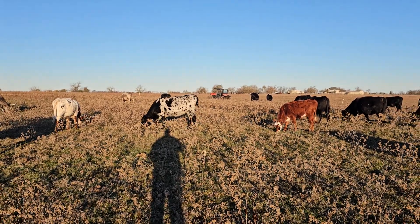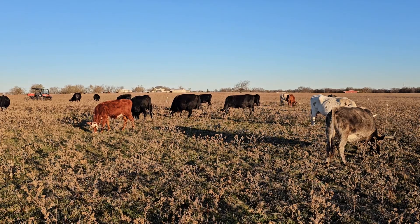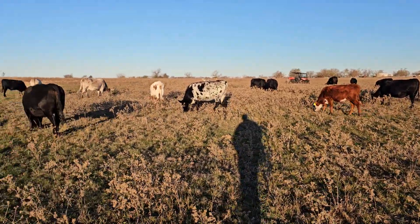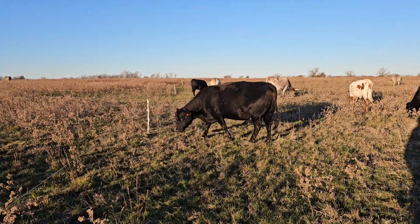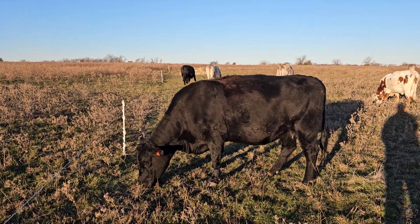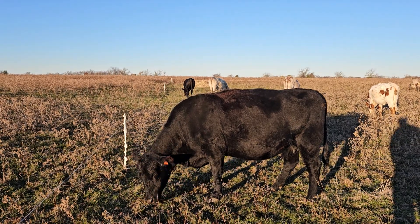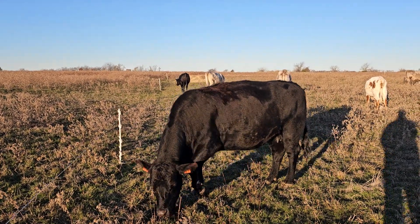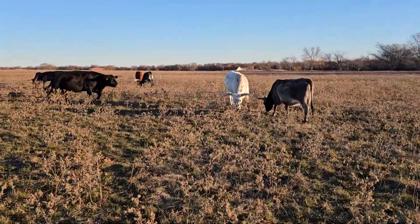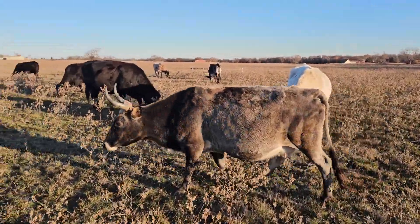I know you dairy guys think of cows differently than we do in the meat business. In the meat business, cows are incubators — the job of the cow is to give birth and milk that young calf for the first three or four months. That's it. We don't care about body condition or general health beyond that. We're only optimizing for getting a calf and having that calf survive. Extremely fat and obese cows don't do well at that, and neither do extremely thin and skinny cows.